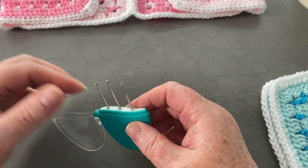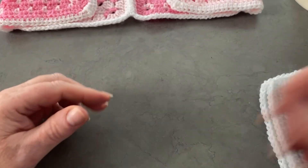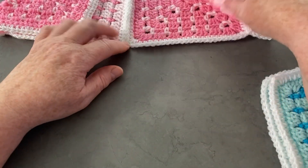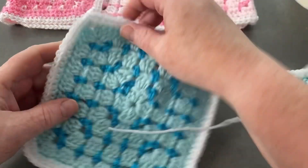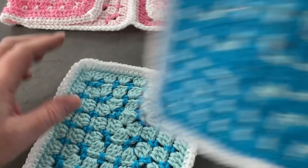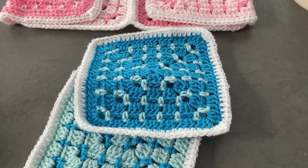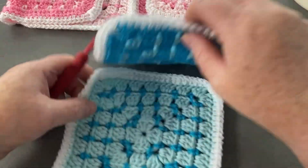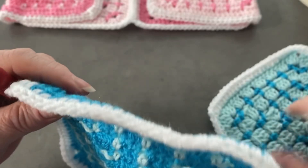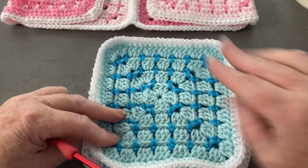You will need a darning needle for the ends. I've already gone ahead and woven in the ends on this one, but I'm going to show you on this particular strip. I've got four strips to join, two of each color. What we want to do is have the right side facing and the right side facing away, so they're back to back.